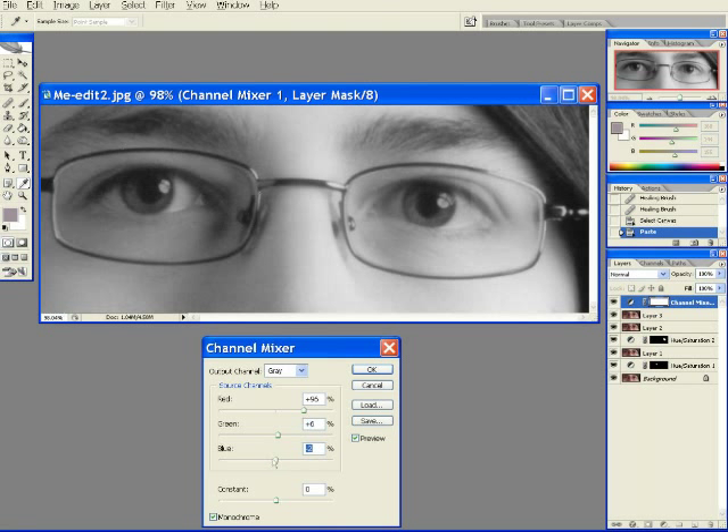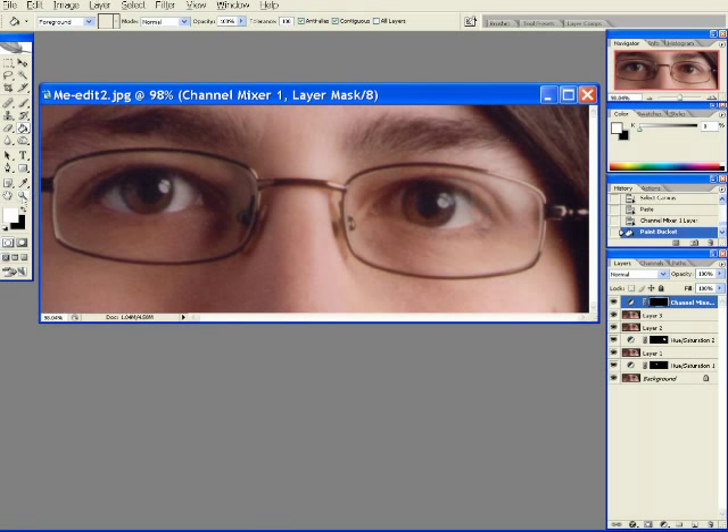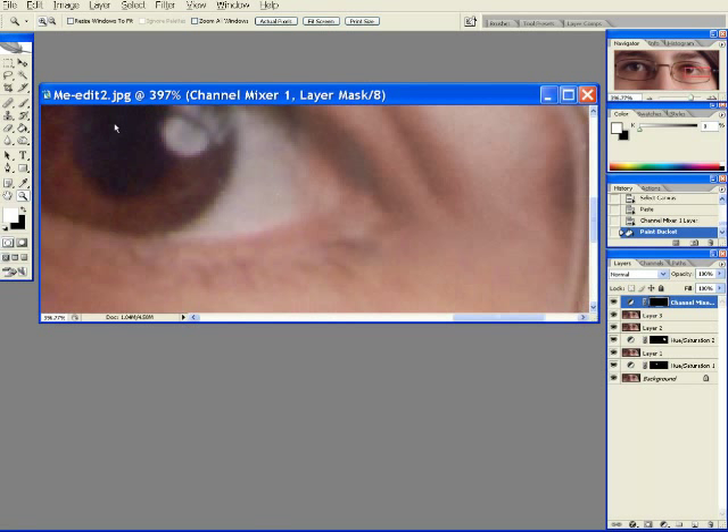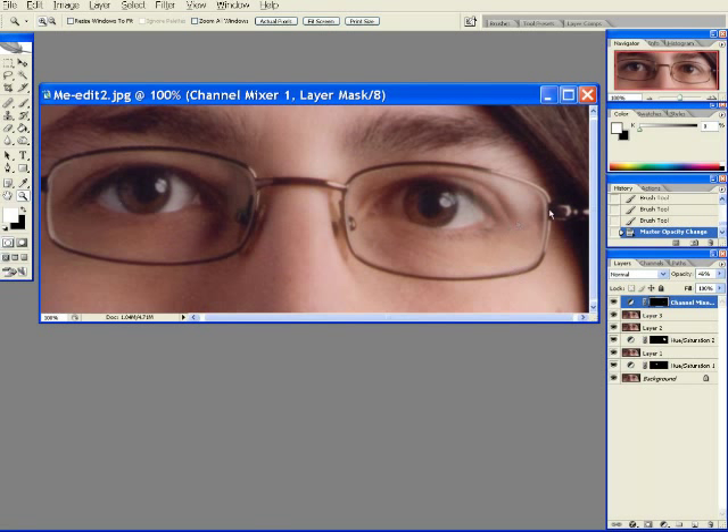There we are. Now I'll mask the effect. Black tells the computer no effect here, and white says put the effect here. This is okay, but there's too much gray, so I'll just reduce the opacity on that layer. And ta-dum! That's it. Done. I'll see you next time.